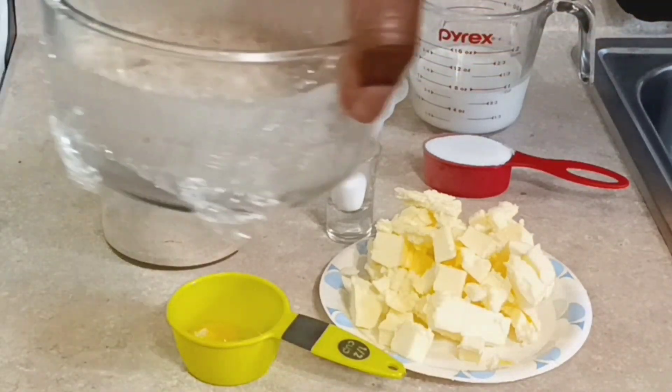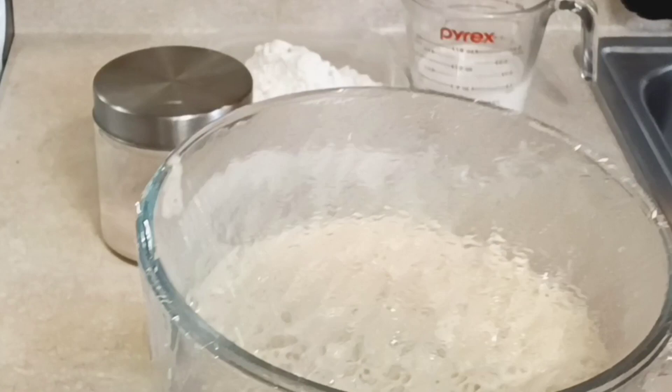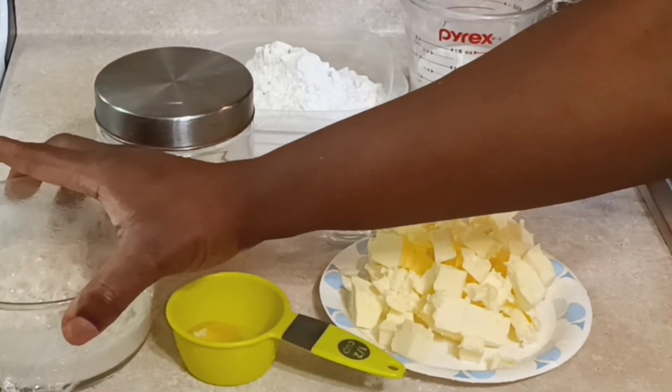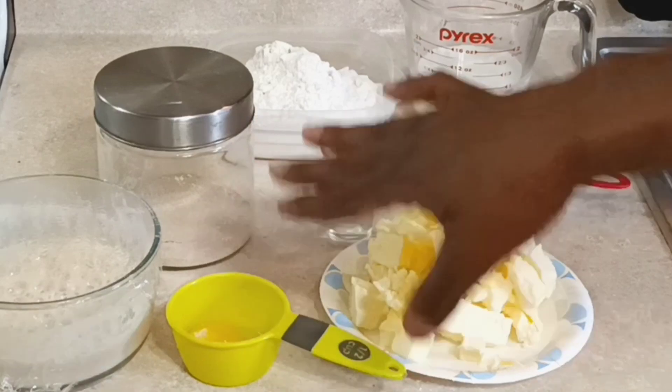The sponge starter is made with yeast, flour, and water. I put the yeast next to it so you know you need yeast to make these croissants.